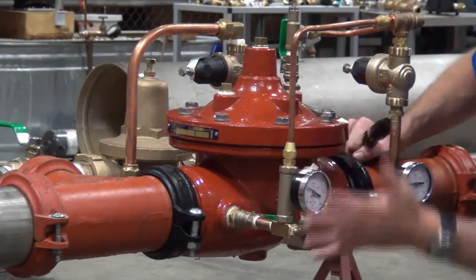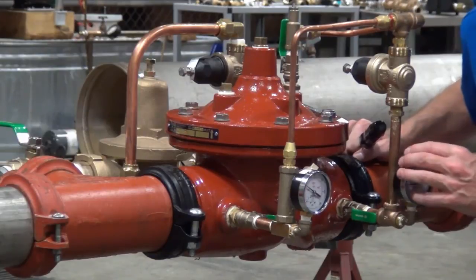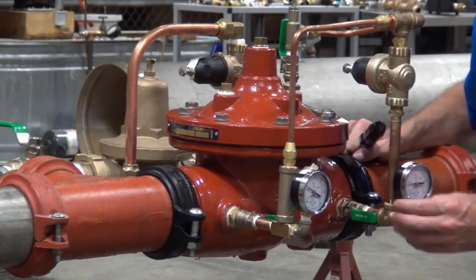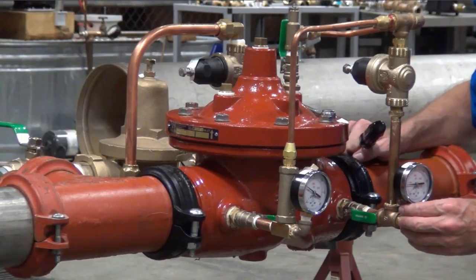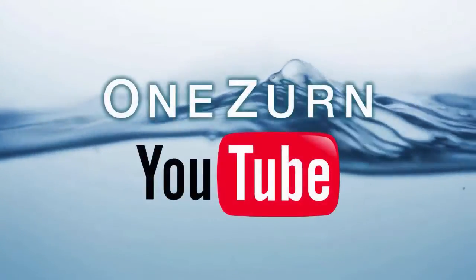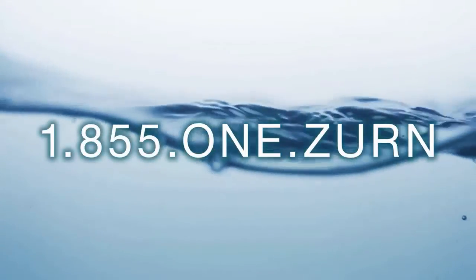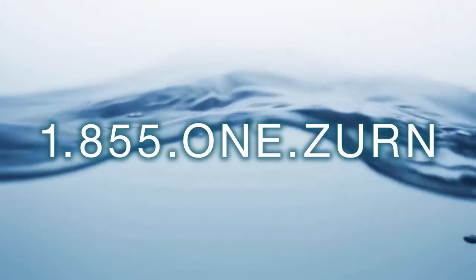Once we're comfortable with that, we've quite frankly got the valve set. We want to go ahead and cycle the downstream a number of times just to make sure that the flowing pressure remains constant and that we don't go static or anything of that nature. And that is the full setting of a ZW209. Thank you for watching. For more information, please subscribe to our OneZurn YouTube channel, call our customer care center at 1-855-1-ZURN, and visit us at zurn.com.